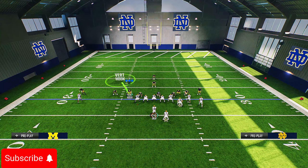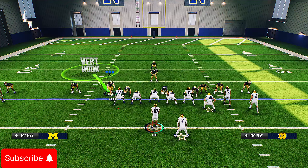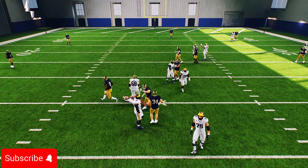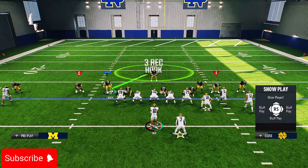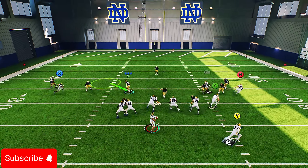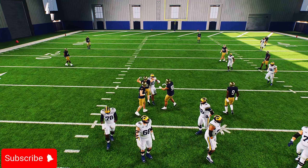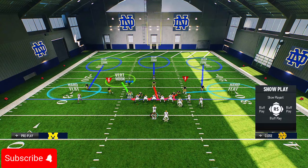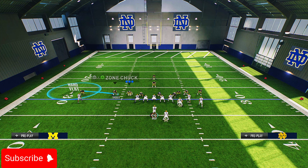Now, what if you don't want to blitz that many people? If you put this guy in a vert hook instead, he kind of comes off the A-gap but doesn't come in freely this time — he doesn't take the same angle as when we blitzed more people. Watch again: he gets picked up this time. So you kind of have to adjust around it if you want the A-gap to come in free.